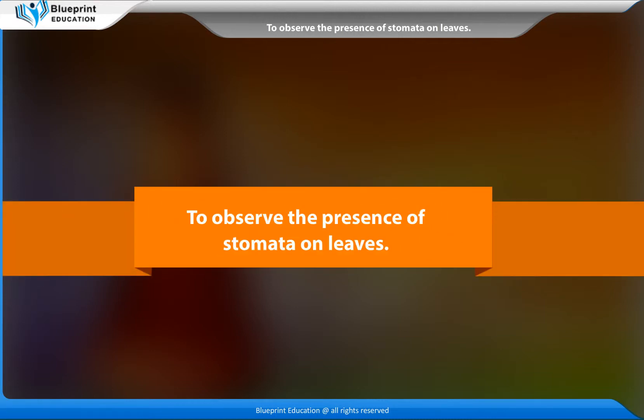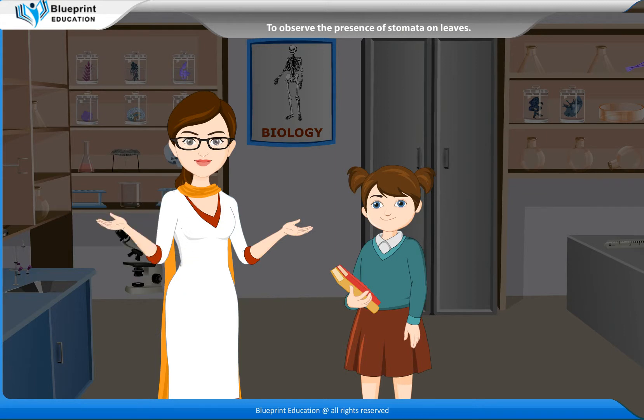To observe the presence of stomata on leaves. Stomata are the tiny openings present in the epidermis of leaves, through which exchange of gases takes place between the atmosphere and the plant tissues.